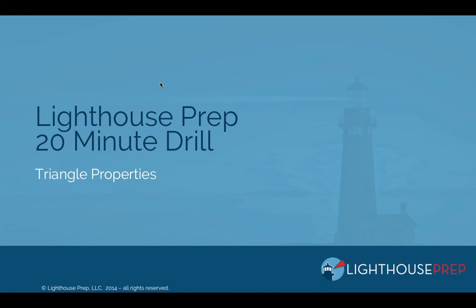Good morning everybody and thank you so much for attending the Lighthouse Prep 20-Minute GMAT Drill. My name is Jintan Sutaria and I'm going to be the presenter today as we talk about triangle properties.